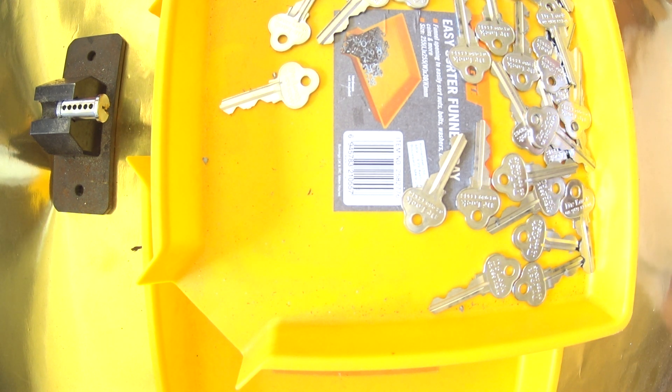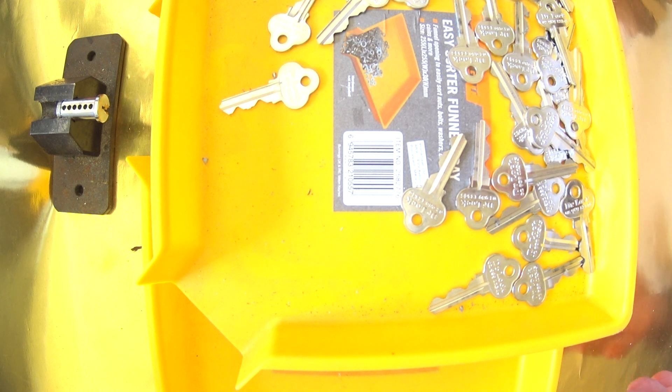Hi, welcome to another video from Dr. Locke. Every now and again I find a tool or something that's really cool and well worth sharing. I wanted to show you these trays here. I picked these up from Bunnings and I think they were like two dollars a piece. I don't know why they weren't a hot seller, but basically I bought like half a dozen of them and ever since I've bought them I've been using them all the time.